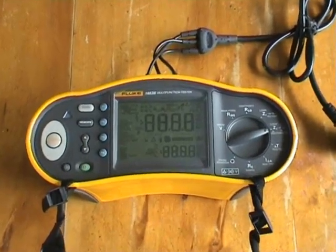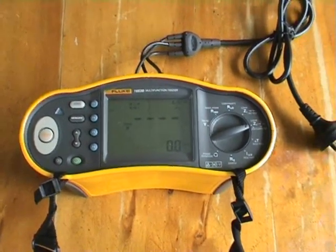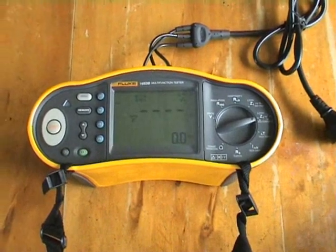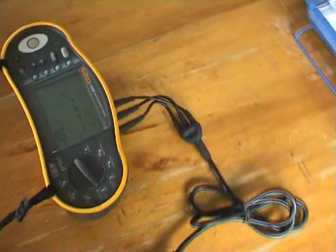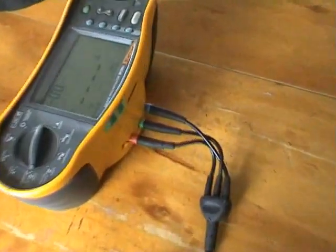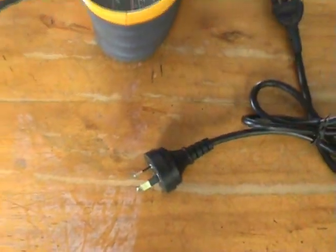The loop impedance tester is quite an amazing piece of equipment — it checks the resistance in your power points between the phase and the neutral, using the 3-core lead in a normal NZ plug. I'm going to test a few power points.